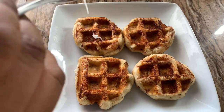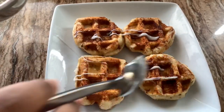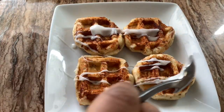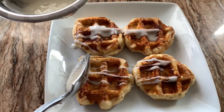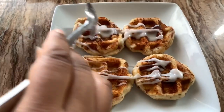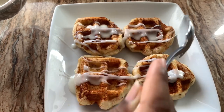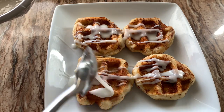Now I'm going to drizzle over the icing. You can do this any kind of way — you can dip it, you can drizzle it over, however you want to dress it up. I'm just drizzling mine, trying to do it as neatly as I can. This is my favorite part of cooking — actually the plating part, the presentation. That's my favorite part.